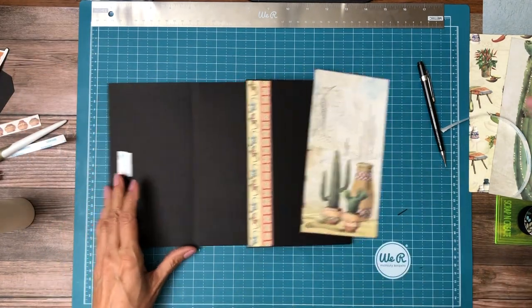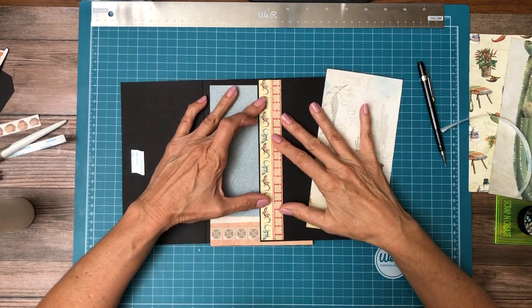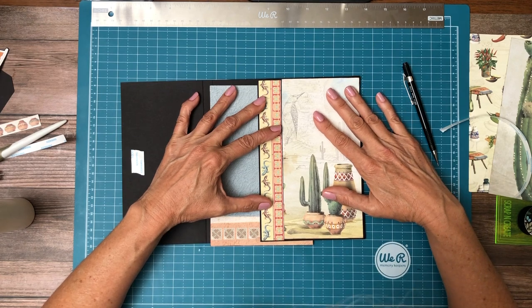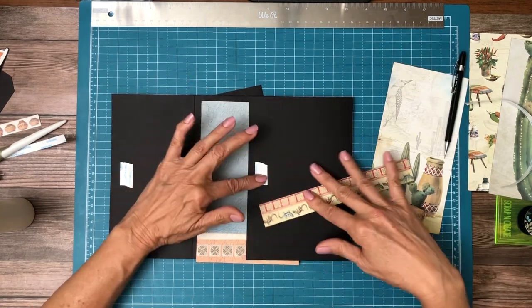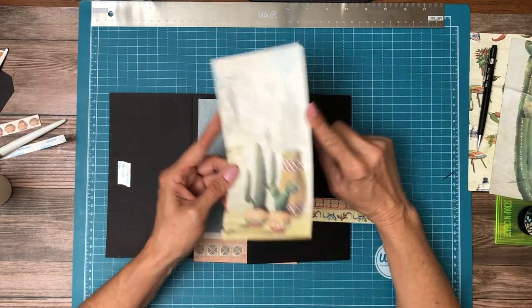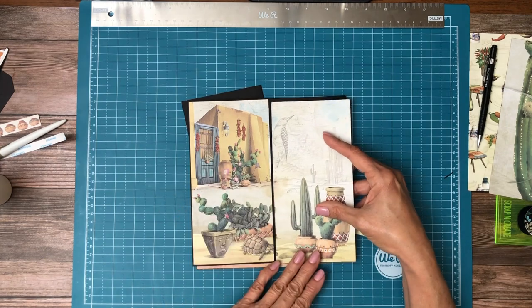I want to dry fit it real quick and see how I'm going to be okay, and it looks pretty darn good. So I'm going to actually lay this piece down first, and then if by some strange reason I need to do any trimming, I'll trim it off this side so that when the flaps are closed we still have the continuous pattern.